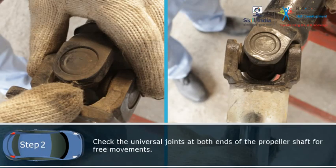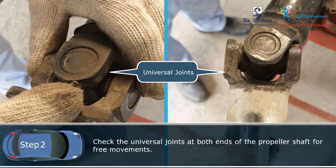Step 2: Check the universal joints at both ends of the propeller shaft for free movement.